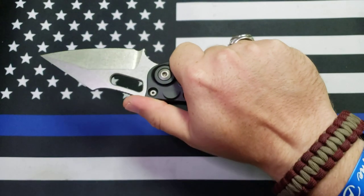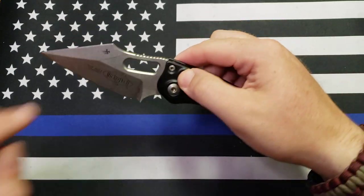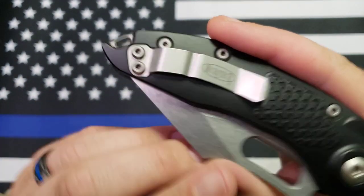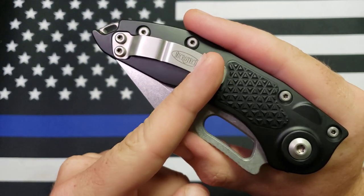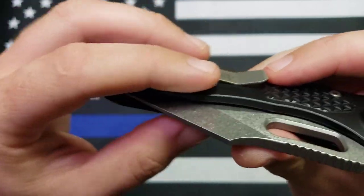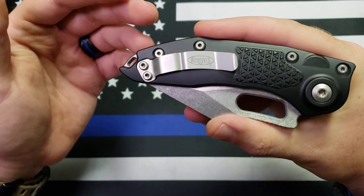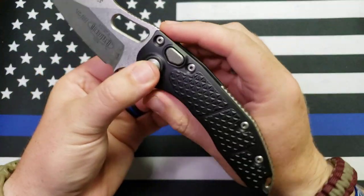Great ergonomics — enough texturing and jimping that I don't have to worry about it slipping out of my hand. The pocket clip is a cool feature I like about Microtechs: it's like a two-stage pocket clip. You've got the part that makes initial contact with the body of the knife, and then it's got this little divot that provides extra resistance. I like knowing it's going to take a whole lot for this thing to unintentionally come out of my pocket.